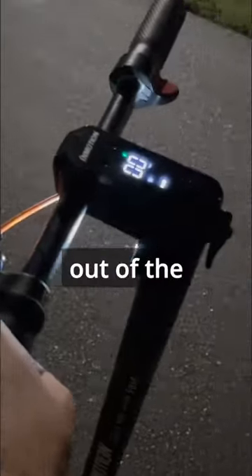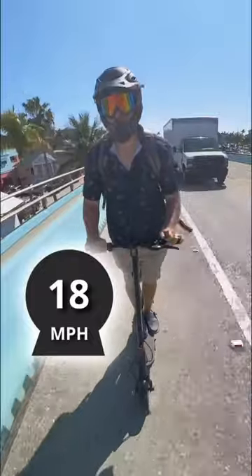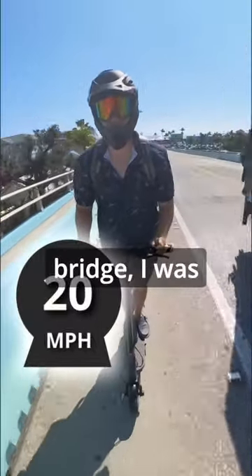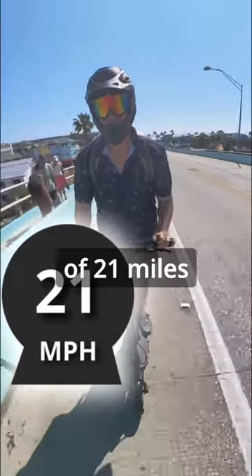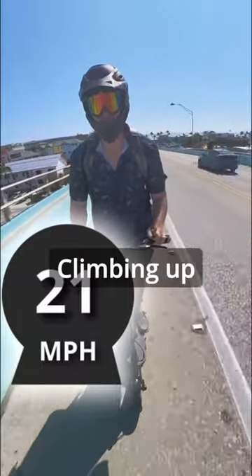Just feeling the scooter, it feels like quality immediately out of the box — my immediate perception, aesthetics, everything. It feels like quality. When going over the Fort Myers Beach Bridge, I was so impressed. I was able to reach speeds of 21 miles an hour climbing up.